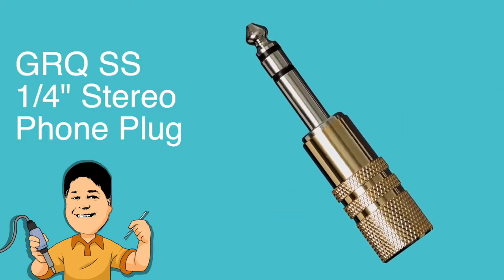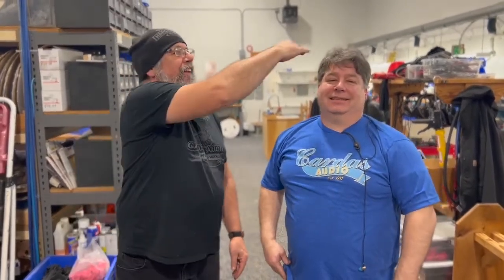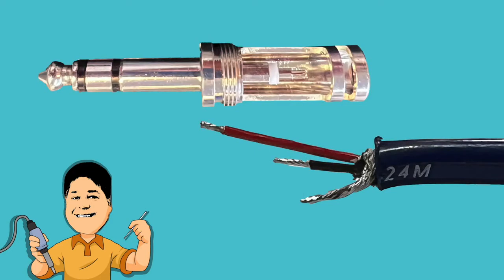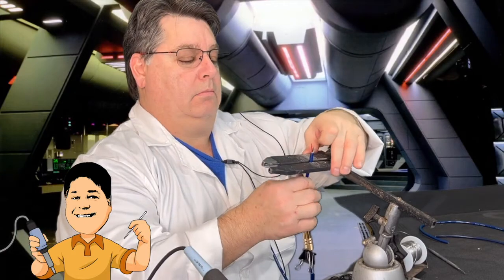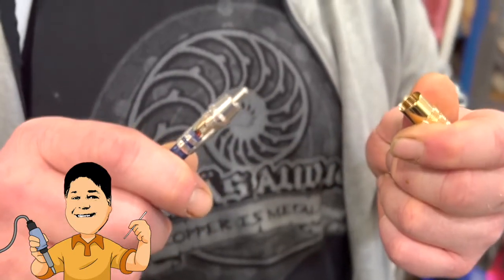The final connector in this already too long video is the GRQSS, Cardas Audio's quarter-inch stereo headphone plug. Jesus's buddy Jeff — who is not littler than Jesus, at least in terms of height — has prepared a length of 2x24M, a multipurpose pro cable featuring two 24.5 gauge conductors and a shield. This time, the shield has been left separate, as the GRQSS is a 3-conductor connector, and the three wires are staggered in length as this will suit the connector. Remember that the outer barrel on the GRQ must go on first — and let's be honest, we've all forgotten to put the outer barrel of a plug onto a cable, done a lovely job soldering, only to realize you have to undo it and start over.